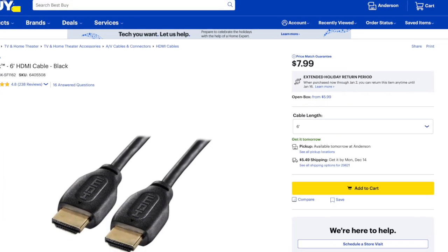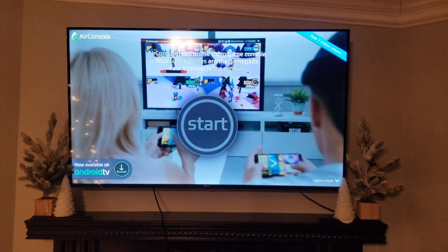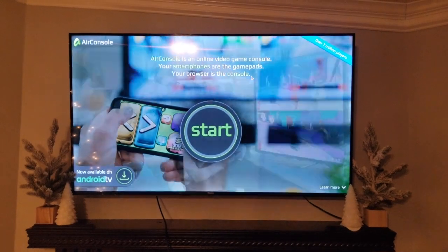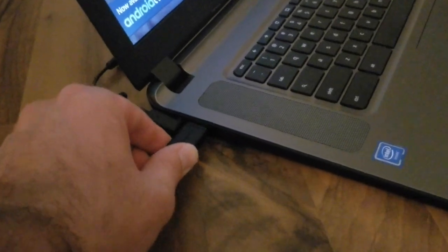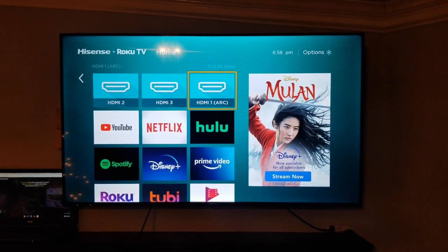You can buy an HDMI cable at basically anywhere like Walmart or Best Buy. Once you have your HDMI cable, you will need to connect it to the back of your TV wherever the HDMI port is. Then you will need to connect your cable to your laptop. Once you have the HDMI cable connected, you will have to go and select that HDMI port on your TV.